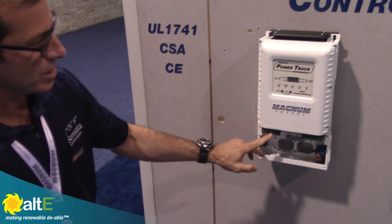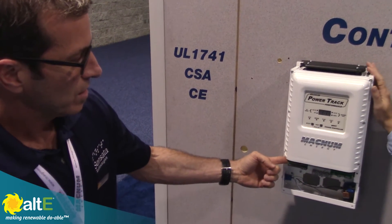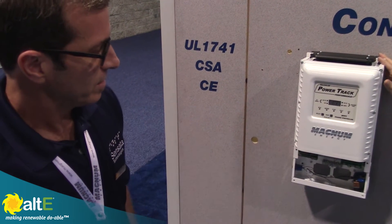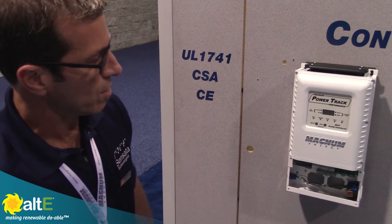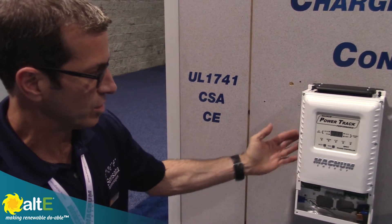Arc fault detection is already built into the device, and it has ground fault protection as well. There's a Knox relay here. The battery temperature sensor port, the network port, and the stacking port are all located in a very large wiring box beneath the charge controller.